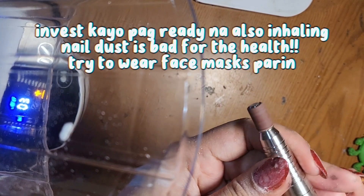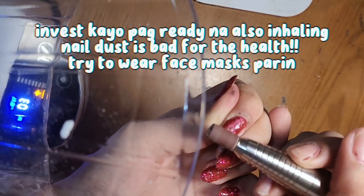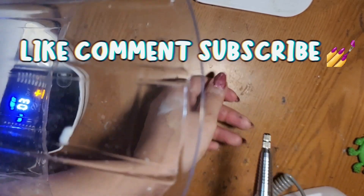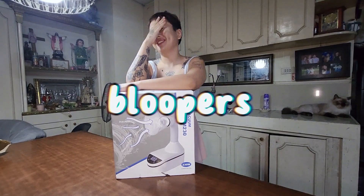If you like this video and if this helped you, please don't forget to like, comment, and subscribe. Don't be afraid to ask any questions — I'll try to answer as much as I can. Thanks for watching!